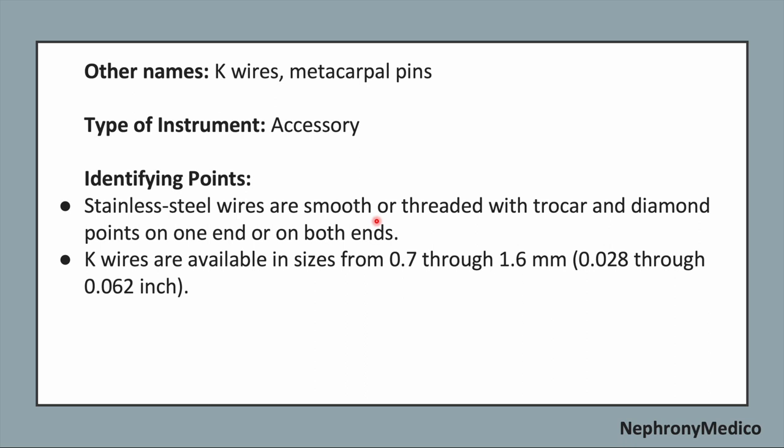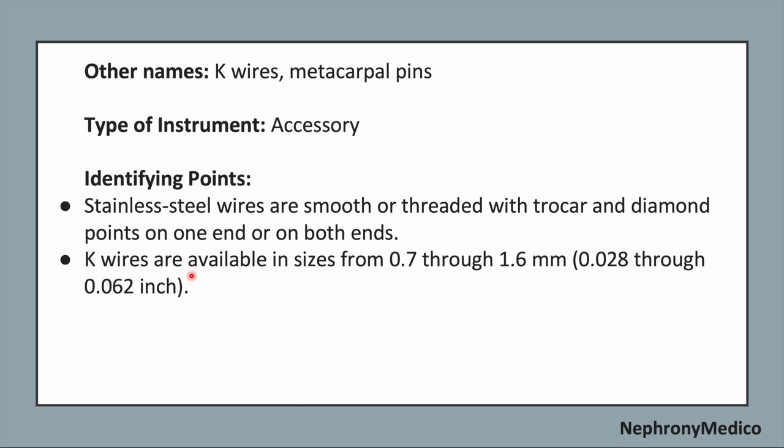Now identifying points. The stainless steel wires are smooth or threaded with choker and diamond points on one end or on both ends. K-Wires are available in sizes from 0.7 through 1.6 mm. These are used for fixation of further bone fractures and are often used on small bones such as phalanges, wrist and ankle, and are often placed percutaneously.